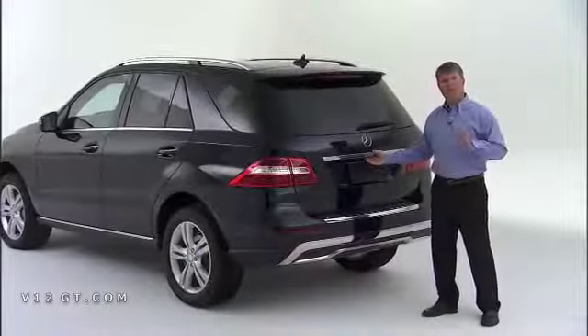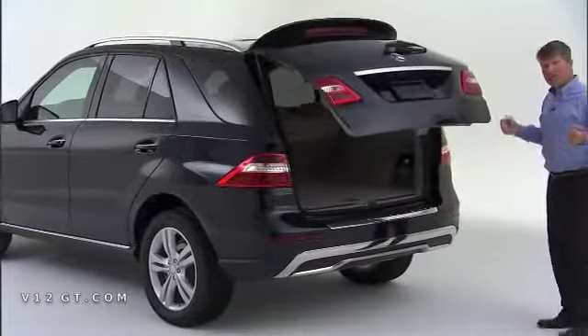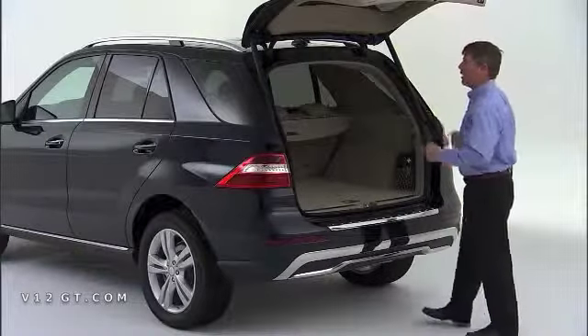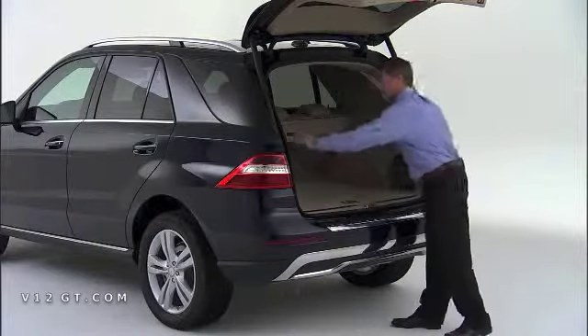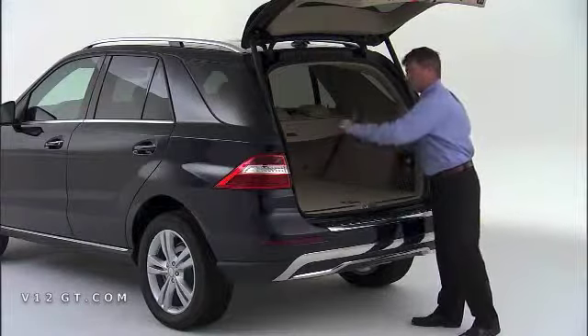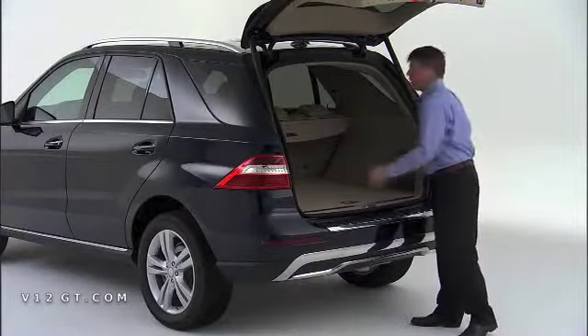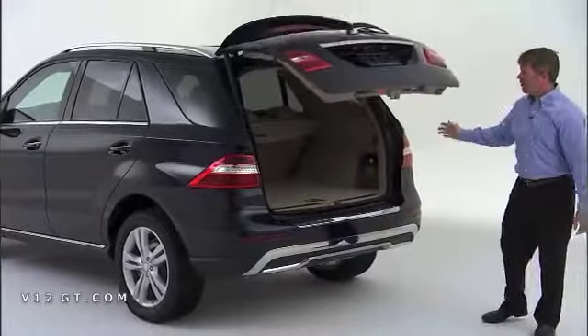Another key feature that we made standard equipment on the M-Class is the power lift gate, which is great when you're approaching the vehicle and you have bundles to load — you don't have to lift the gate, it automatically opens. You'll also notice additional cutouts in the side of the vehicle, which permit you to store golf bags with the drivers in them sideways. And to close it, just a push of a button and it swings out of your way.